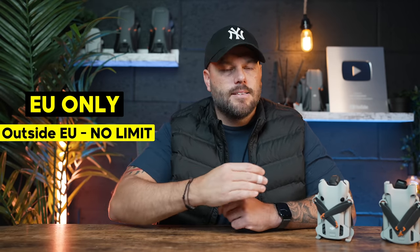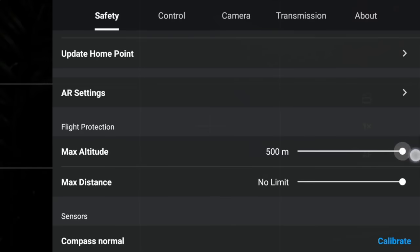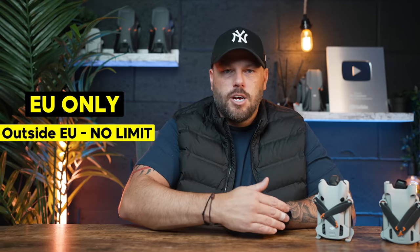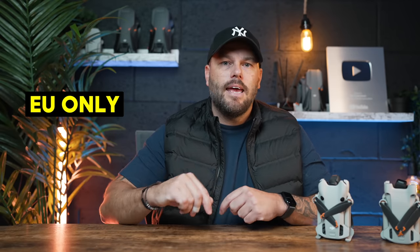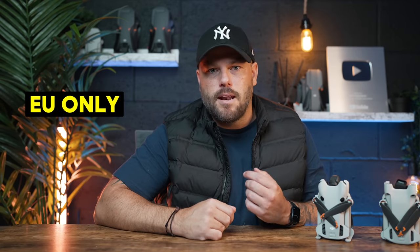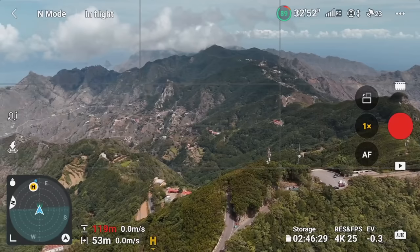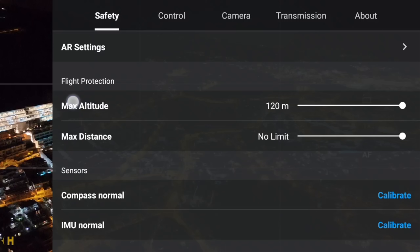Does the DJI Mini 4 Pro have a 120-meter altitude limit? It does in EU countries. When I was flying in America there was no limit — I could move the slider up to 500 meters and go over 120 meters or 400 feet. Same in the UK — no limit whatsoever. However, in EU countries, due to the EASA ruling coming in in 2024, there is a limit on C0 drones like the Mini 4 Pro. When I was flying in Spain, for instance, I was limited to 120 meters.